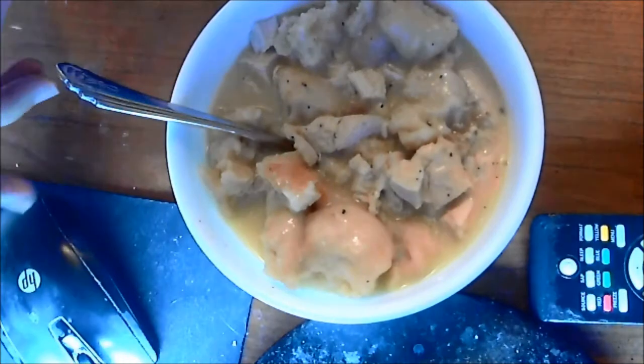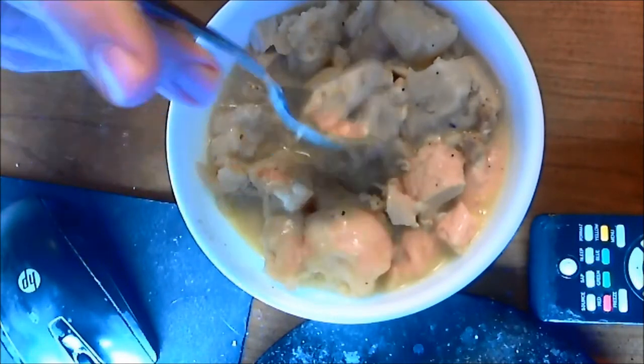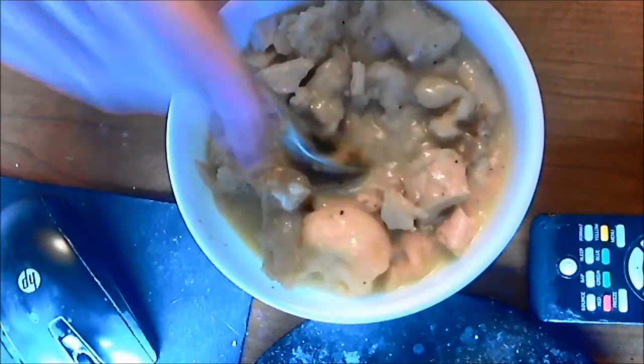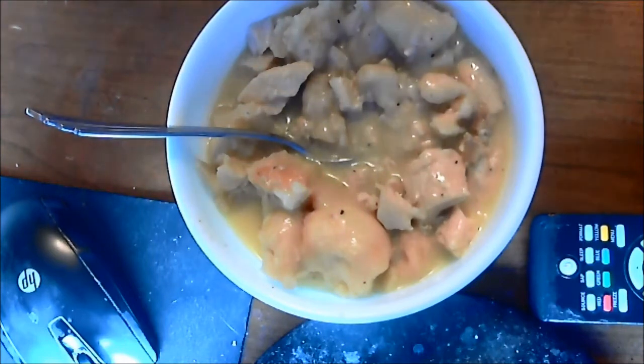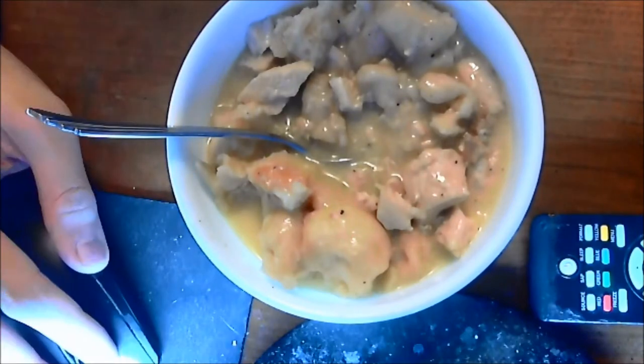Well, here it is — here's the final product. A little bit soupy, but hey, it's supposed to be like that. Nice thick gravy-like sauce in there. Tastes really good. If you have any questions or comments, put them in the comments down below. Email me at LanceMossTV at gmail.com, hit me up on Facebook. Don't forget to subscribe if you haven't. I'll see y'all next time. Bye.